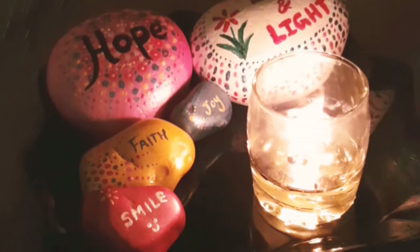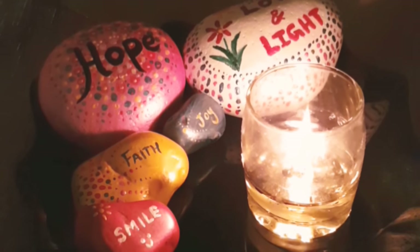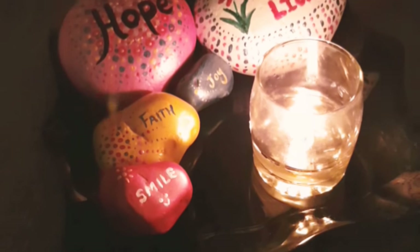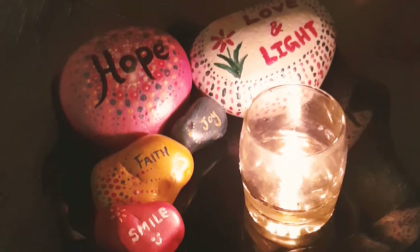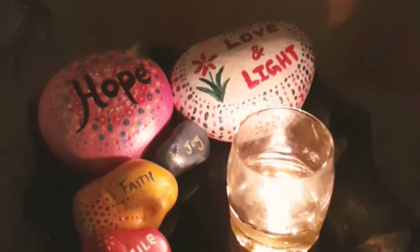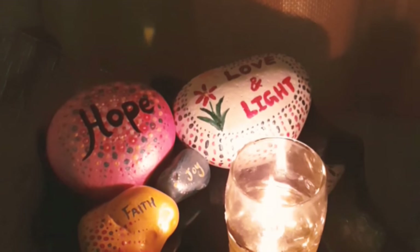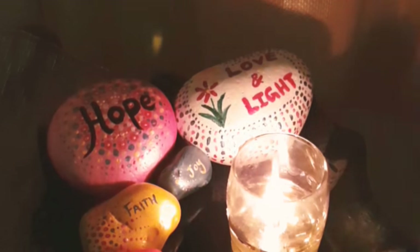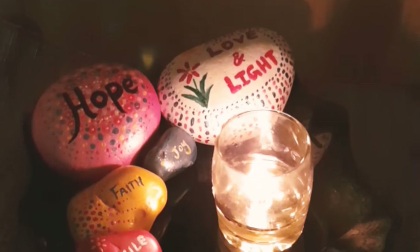These are my beautiful affirmation stones with very powerful words, which I keep near me when I meditate. Always have a smile in your life and have faith whatever happens. Hold on to hope when something goes wrong — something beautiful is yet coming. Fill your life with joy and always fill your heart with love and light so that you can spread it to the world around you. Thank you.